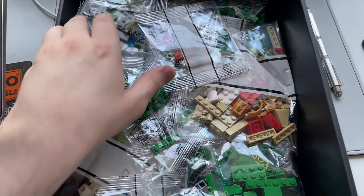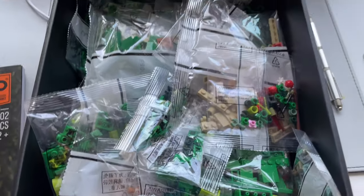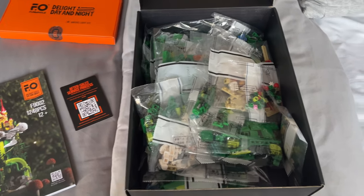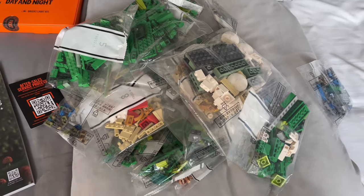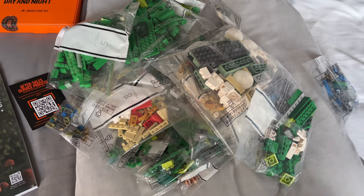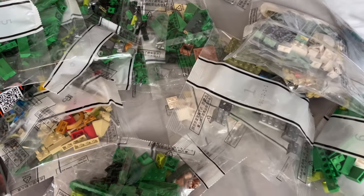We've got all the numbered bags — so many bags as always. Let's lay them out and count how many we've got. I don't have enough space to tip it out on my desk but let's go. Not too many, which is nice. That means this should be a quicker build, because the last couple of sets I've built there's been well over 2,000 pieces each. Mostly green parts.